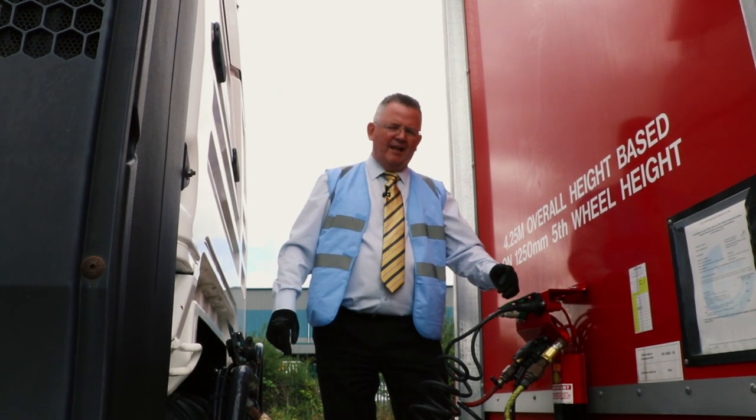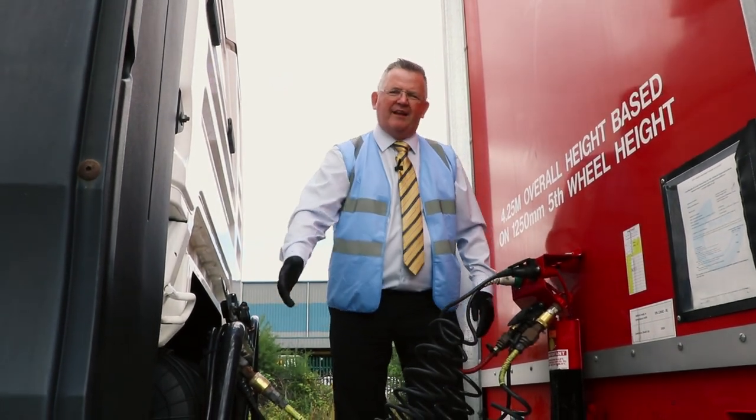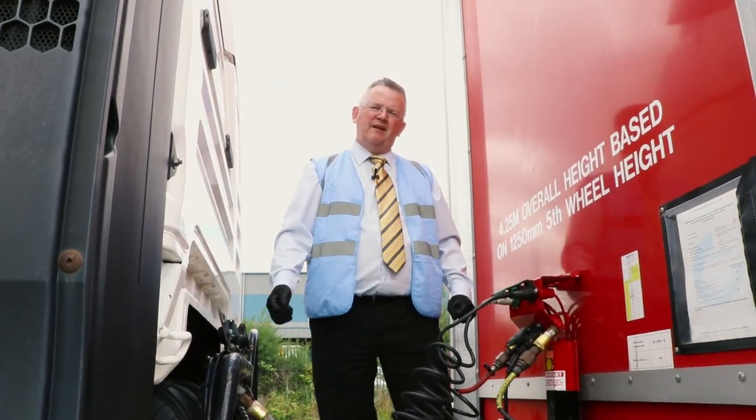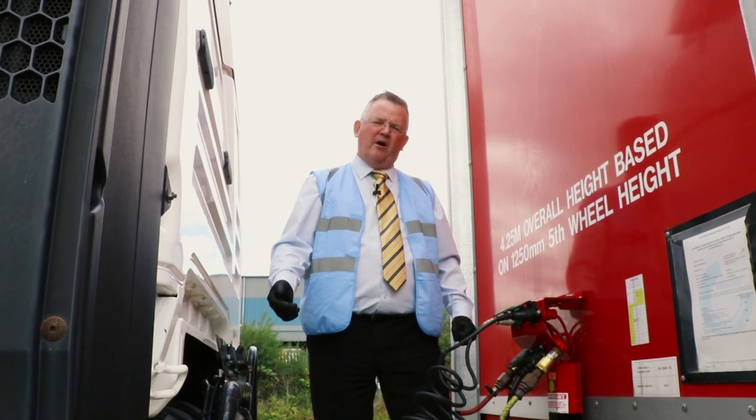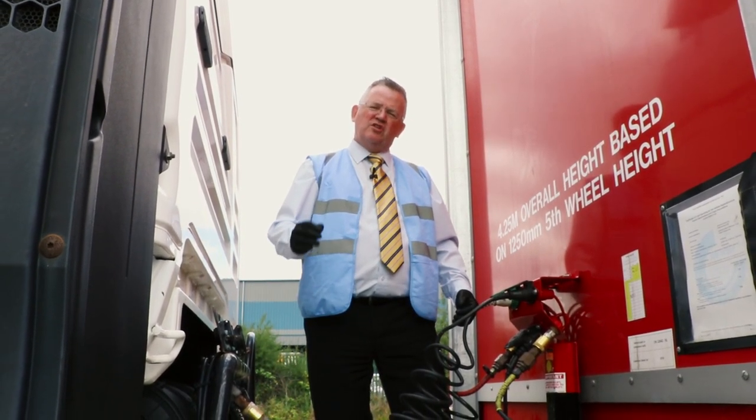I'm going to remove the electric cables and the air cables and stow them correctly. The reason we stow them is because we don't know how close by our next trailer will be, and the examiners are looking for you to stow them correctly.